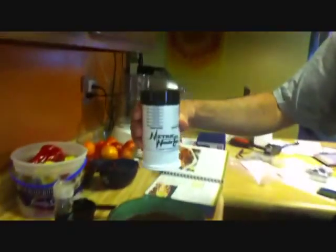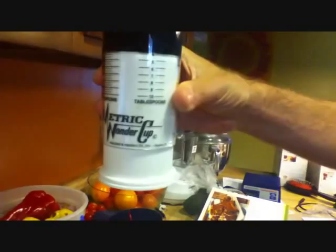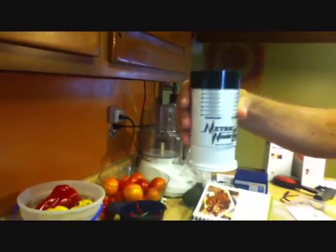We've got a quick product review today. I bought this, Jesus, months ago. It is a Metric Wonder Cup out of near my hometown — it's Skokie, Illinois, so it's local. From Millmore Products.